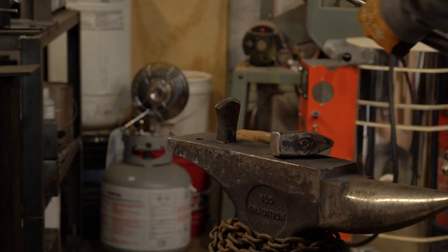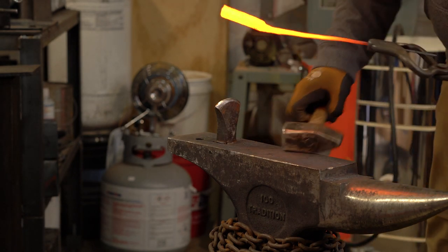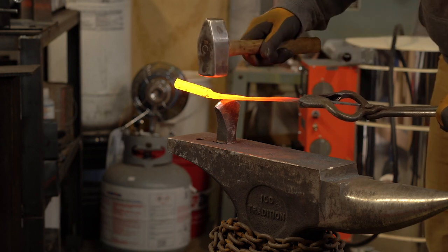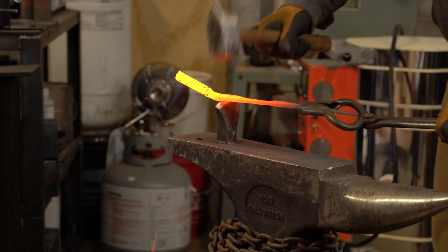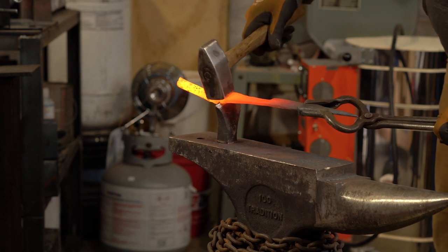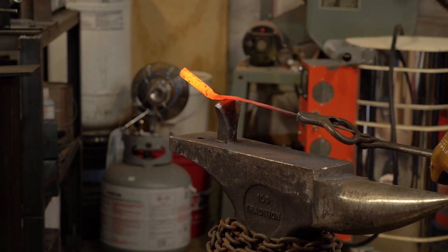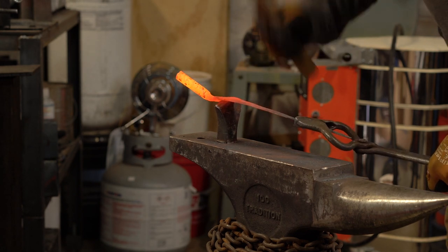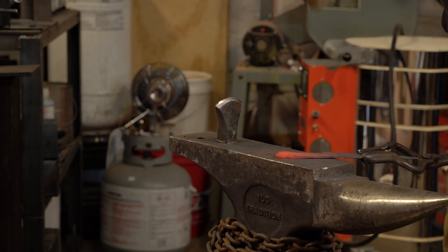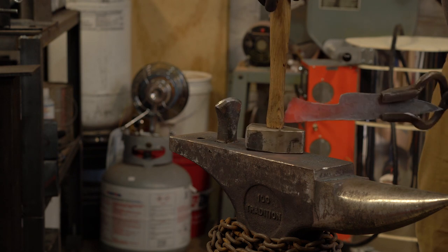With the help of that lovely press I've taken down the tang material. Now I'm going to cut the back side of this off. Now we can start getting a tang shape on here.